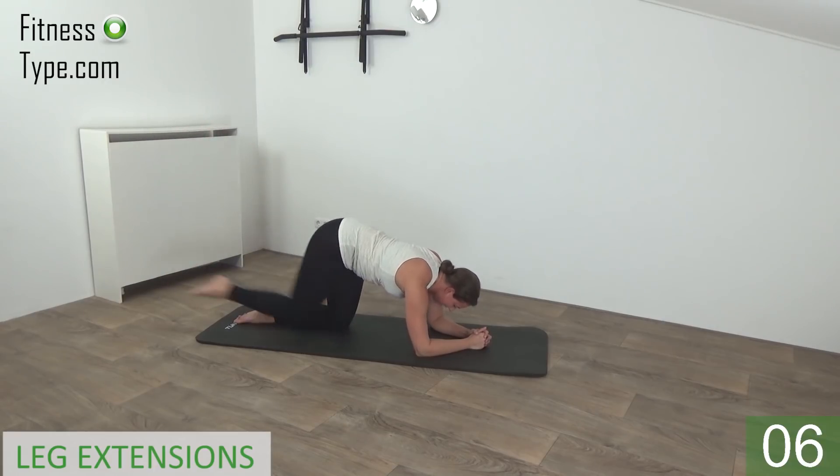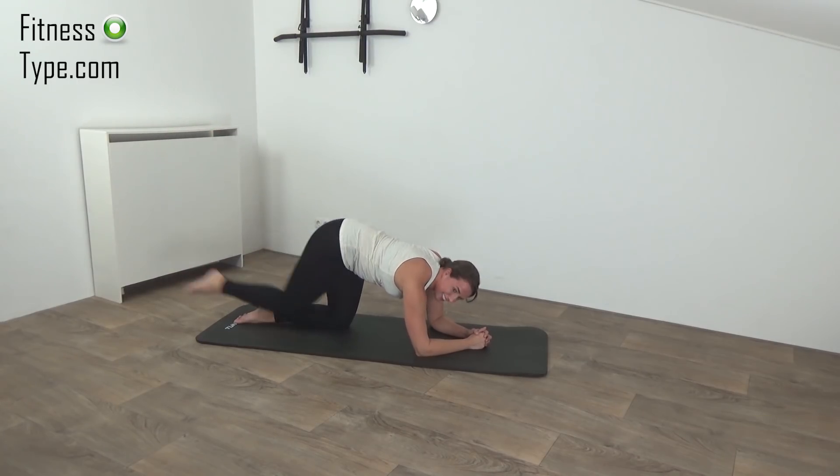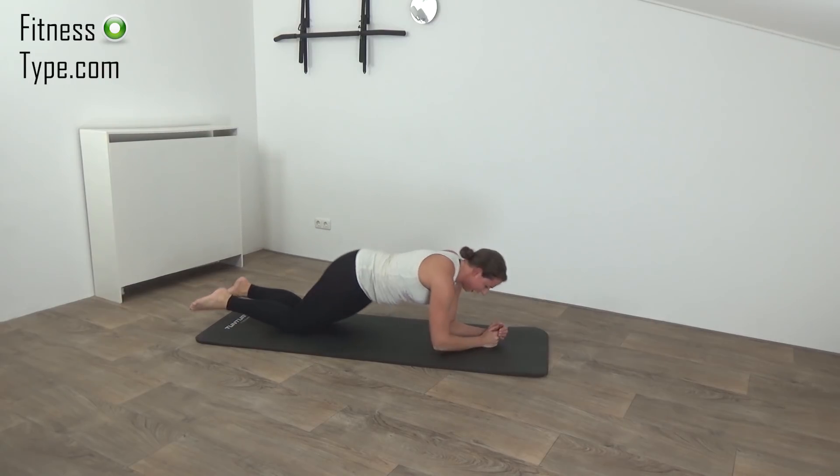One more on this side, and switch over — knee in and extend. Squeeze your glutes when you lift your leg up. Just a few more.